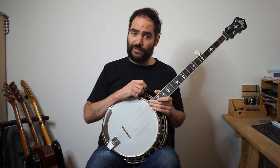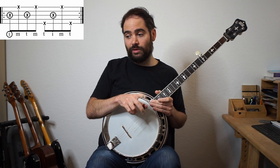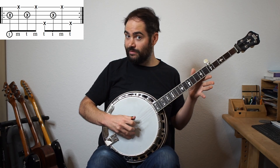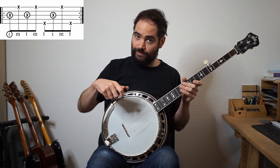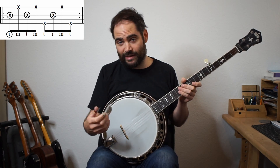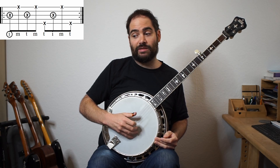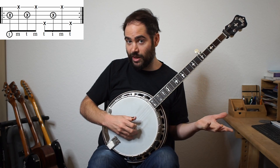Here's how you would do it with the Foggy Mountain Breakdown roll. One thing to quickly mention: notice that it ends with your thumb on the fifth string, and that means whatever you play after it, you can't start with your thumb. If you start with your thumb, you're hitting your thumb twice and you won't be able to scale it up to really fast. So we start this roll with our index finger - index, middle, thumb, middle, thumb, index, middle, thumb. If you're not comfortable with that one, really spend time with the roll itself before you try doing it with the melody.